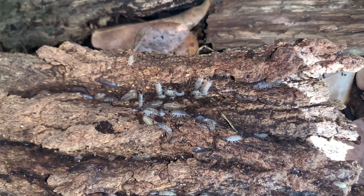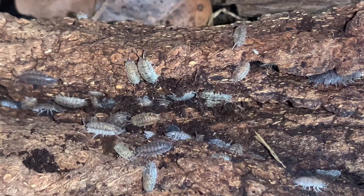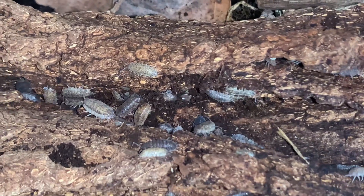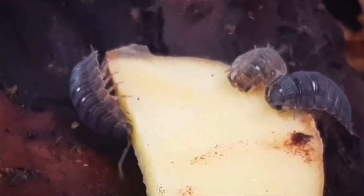But I suggest making their substrate quite a bit deeper for a reason that has nothing to do with the isopod's fondness for digging and has everything to do with their fondness of eating.